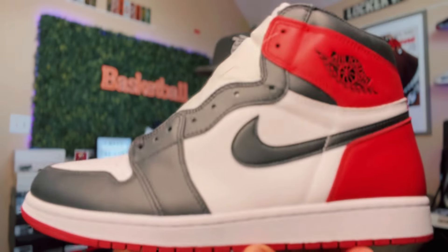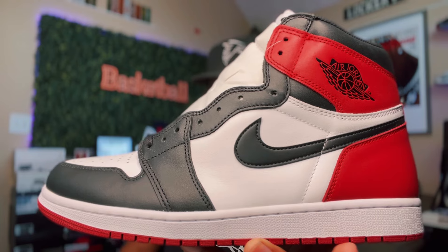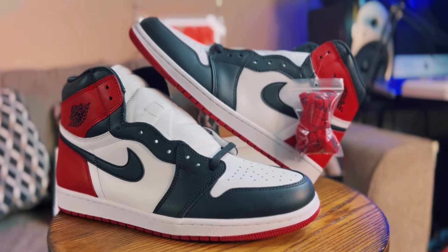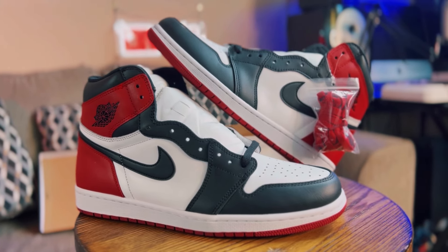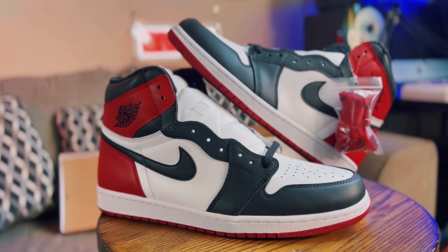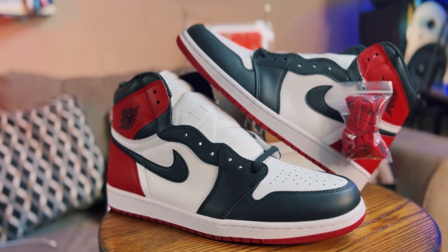I bring to you the Air Jordan One Black Toe. Classic sneaker, one you can't go wrong with. If you're a Jordan collector, these are the sneakers you got to have in your collection.